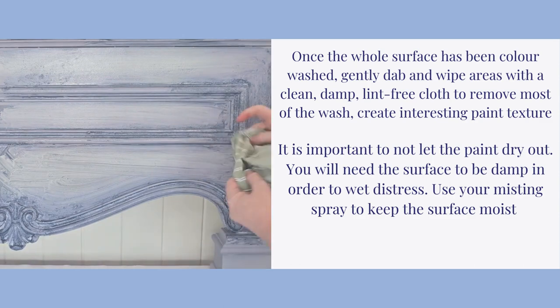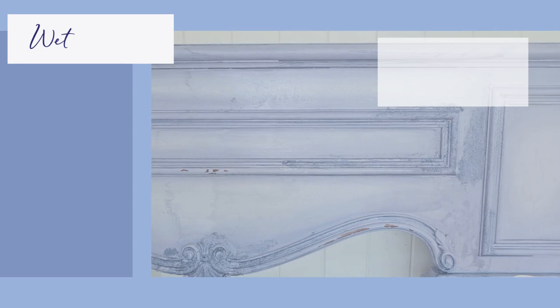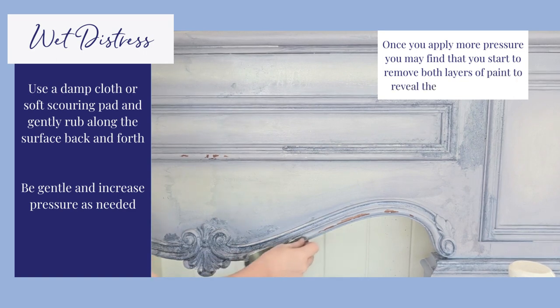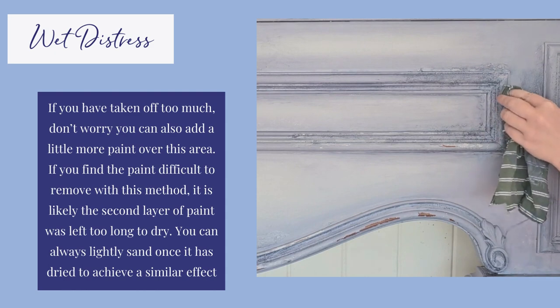Wet distressing allows you to gently wipe off the top layer of paint to reveal the base colour below. This creates a natural looking, worn effect without sanding. Use a damp cloth or soft scouring pad and gently rub along the surface. Be gentle and increase pressure as needed. This should be enough to gently remove the top layer of paint. If you find the paint difficult to remove with this method, it is likely the second layer of paint was left too long to dry. You can always lightly sand once it has dried to achieve a similar effect.